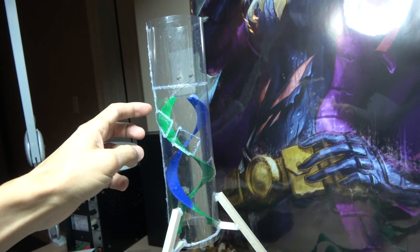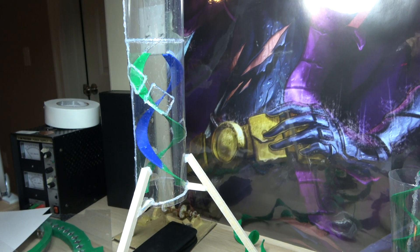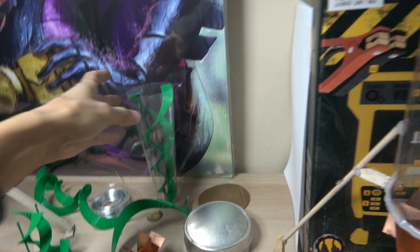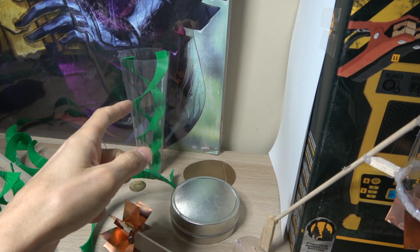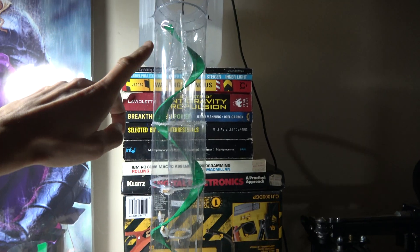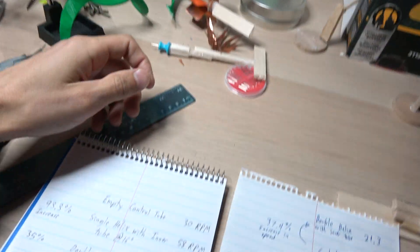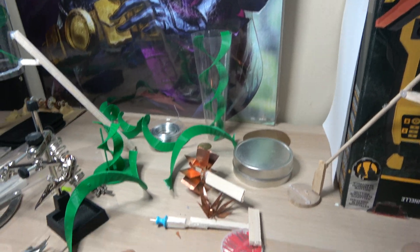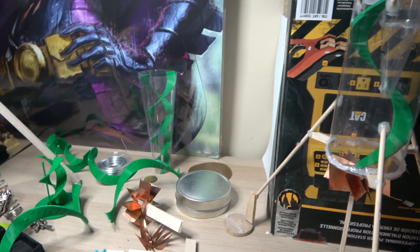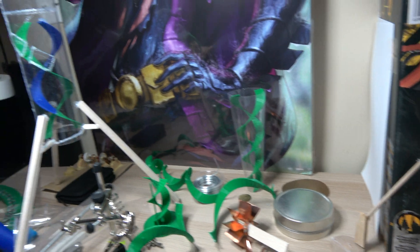What I learned playing around with this tapered design is that if I only have one of these helixes it actually increases the speed even more. The original one was 8 inches long, this one is 16 inches long, and then I added the inner tube. My goal is just to keep improving and trying different things.